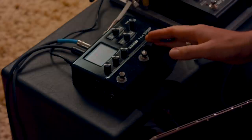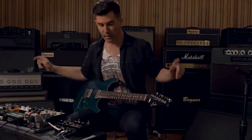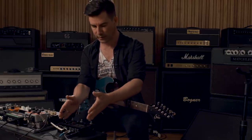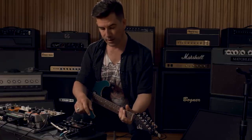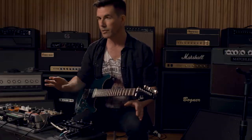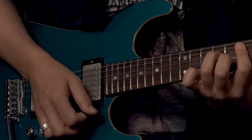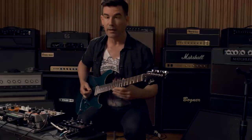Now I've got the HX Stomp plugged in through these two Line 6 power cabs set in full range mode — basically just using these as monitors, passing the signal through to the recorder. What you're hearing is this plugged direct. You can imagine using this in a direct scenario to a recording interface or a PA system at a live gig, and this is your whole guitar sound. I'm starting with a really clean basic preset — the US Deluxe Vibrato amp model with an impulse response of a Celestion Blue style speaker in an open back 112 cabinet.